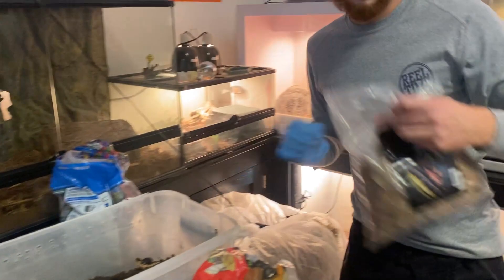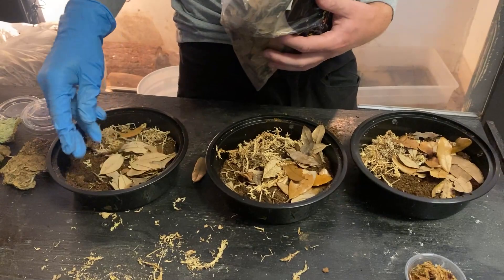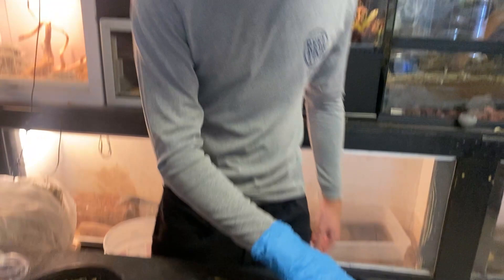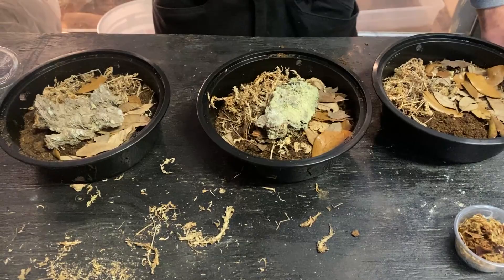Then the last thing is a little bit of leaf litter in each one. These guys like to hide in this and they'll actually even eat it, so you want to make sure you put it in there because they'll enjoy it a lot. I always like to add the sphagnum moss, leaf litter, and the final thing they all enjoy is some wood inside their enclosures — just put that right in the middle like that and I'm sure they're going to love it.